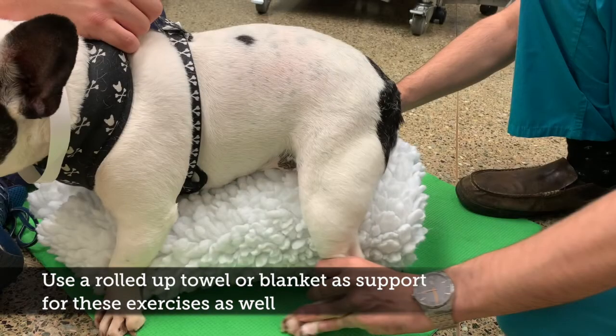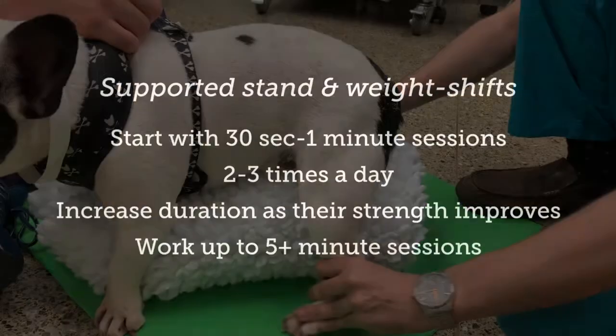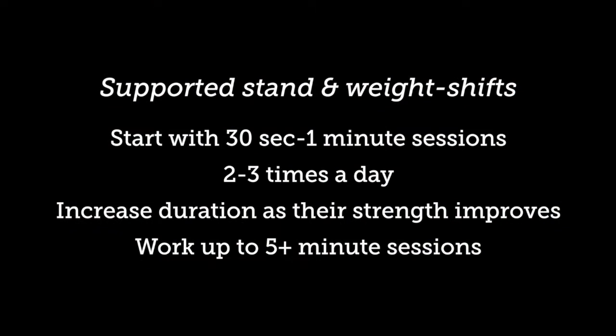If your pet is tiring out, provide them with appropriate support and stop the exercise. At the beginning, your pet may only be able to do a few seconds of standing at a time.